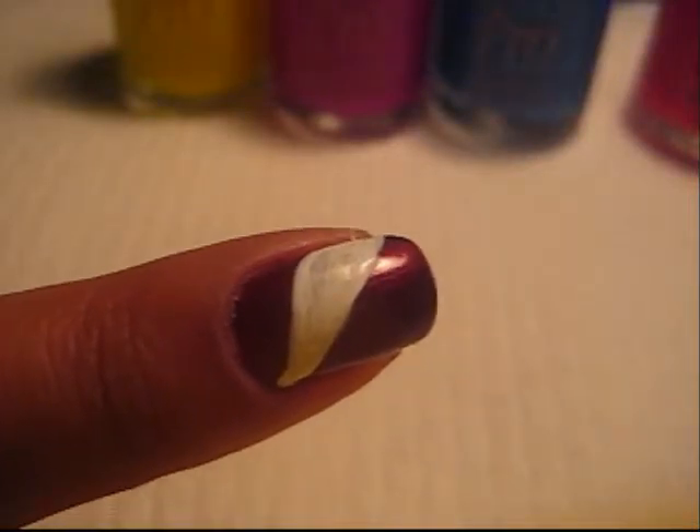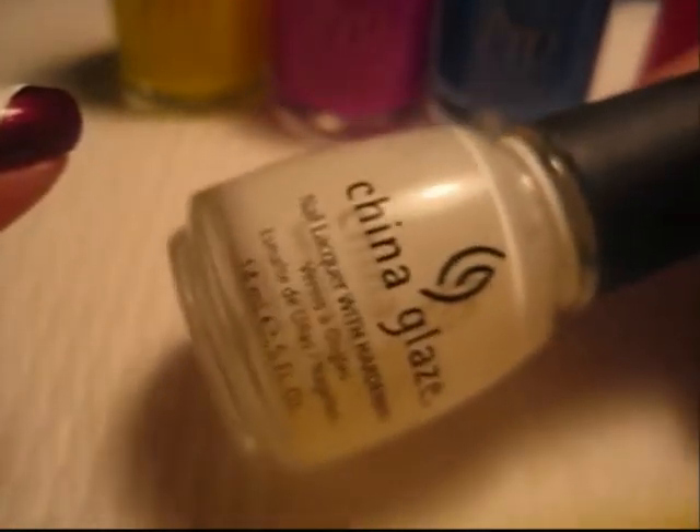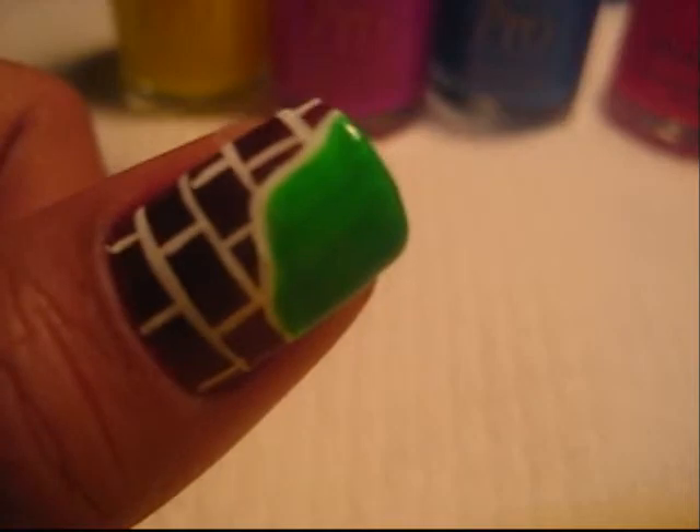So I filled in the white. You can use the same thin brush that you used to outline it, or you can use a matte white, which I used the China Glaze in 'White on White.' I did that with all of these — I painted the outline and then filled it in with white before I painted on these different colors.